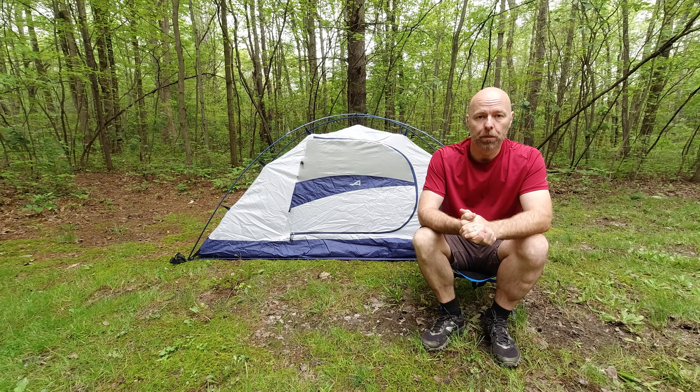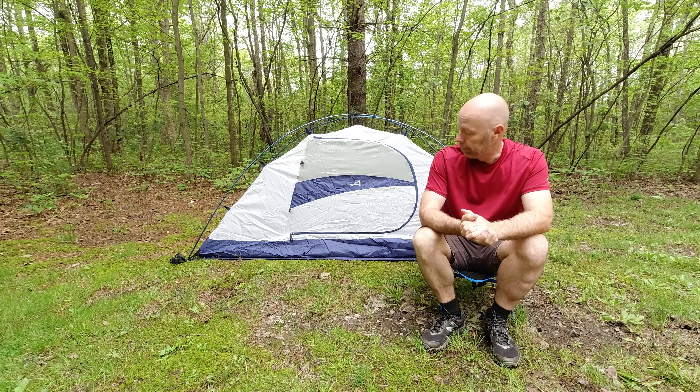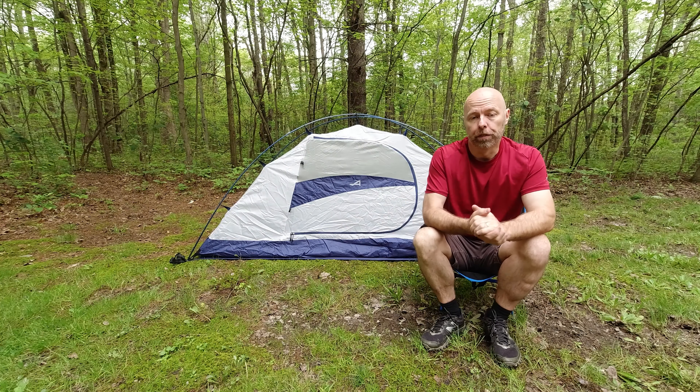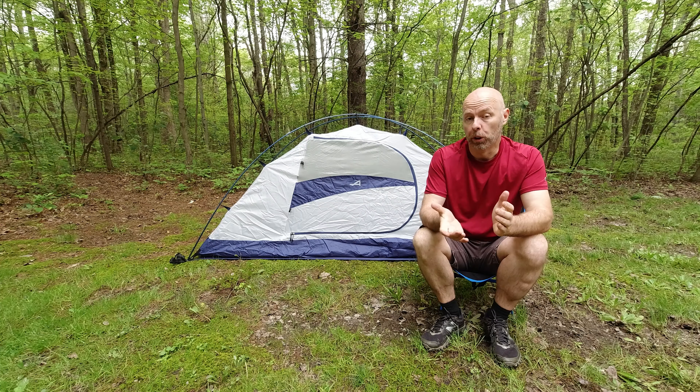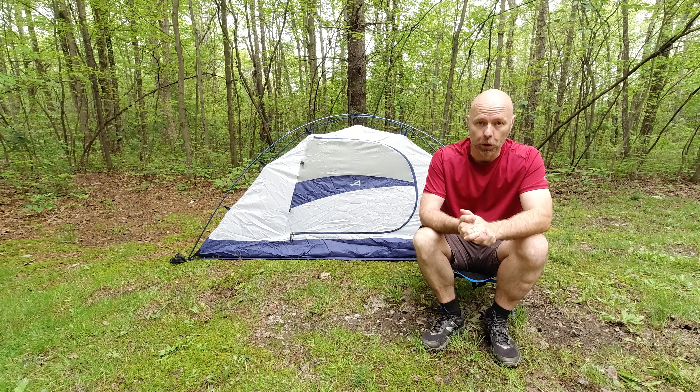What we have behind me is my Alps Mountaineering Lynx one-person tent. This goes for about a hundred dollars everywhere on the internet. I got it at Amazon. Underneath it is the flap to protect you from moisture. That's another $20, so $120 in, and this is the tent that I've been using this year. Purchased it over the winter.